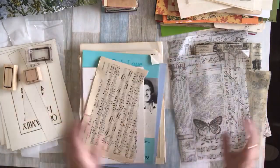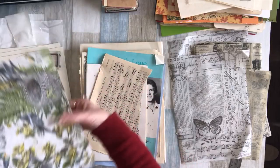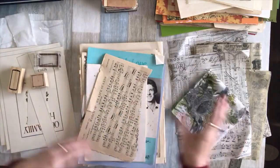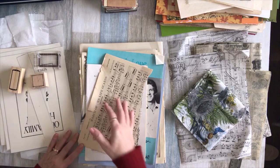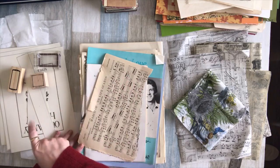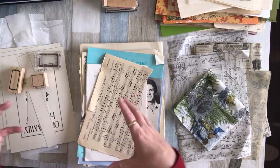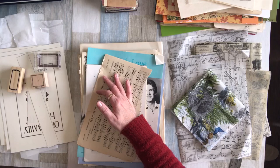I'll pick one or two of my old single music books and collage into them. That's it for now — I just wanted to share a few of the projects I'm going to start and how I'm building up my ephemera stash. Thanks so much for watching, see you real soon!